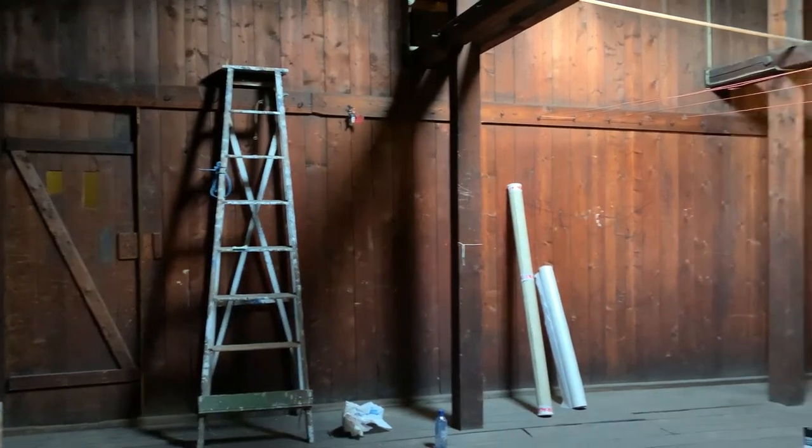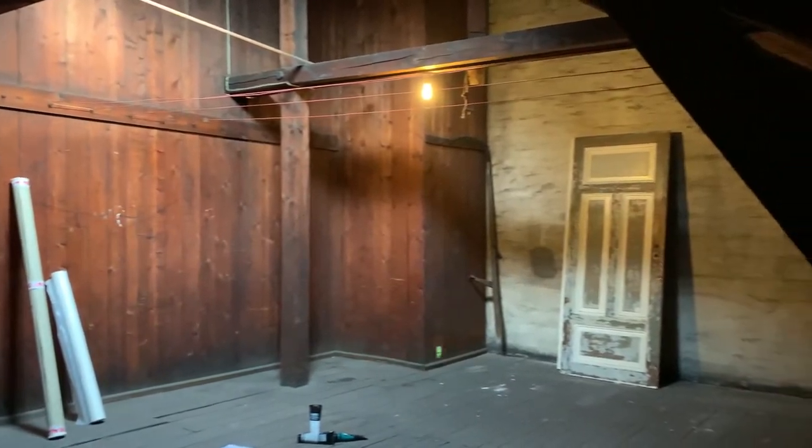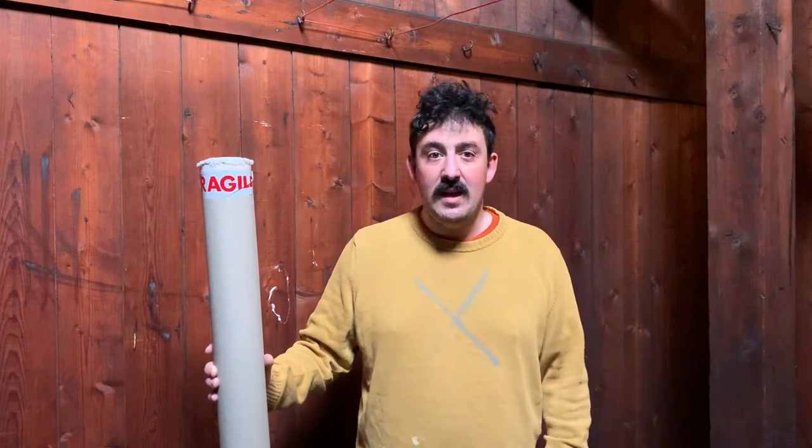I got permission from my building to use this space in the attic for two or three days. I have no idea what I'm doing, but I gathered a bunch of supplies from Google searches and I will tell you everything I'm using. I really wanted to do this video now because I just got the keys to this space. This is the first day and I have no idea how long this is going to take. I might be an old man with a beard and still no background to show for it by the end of this video, but we'll see. This is day one, and I'm excited.